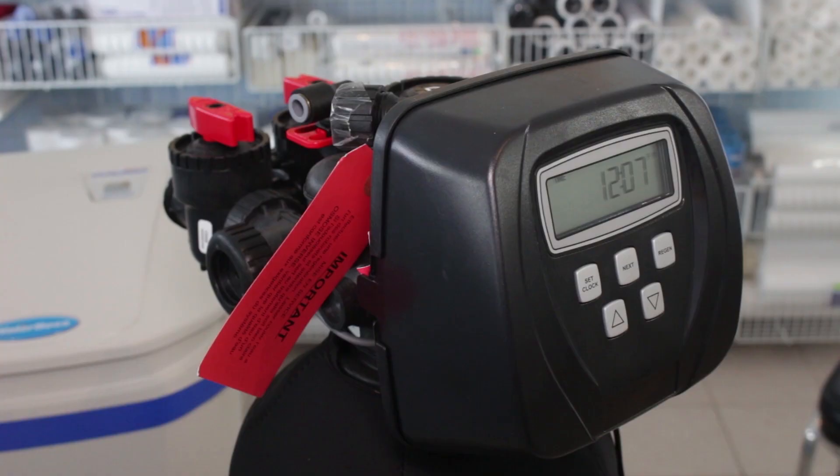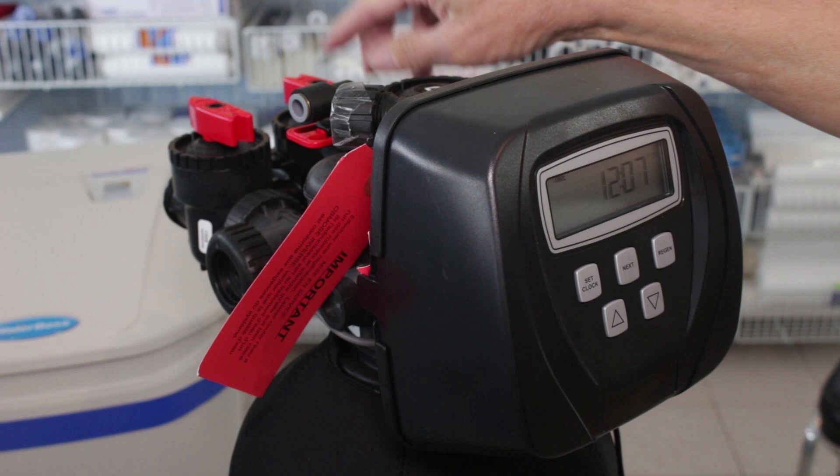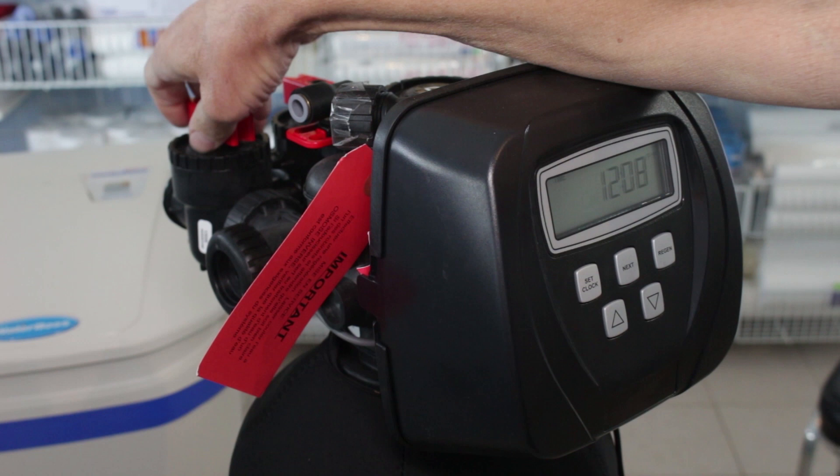Is your water softener plugged in and is the display illuminated? It's obvious — if it's not plugged in, it's not going to be softening your water. Also make sure your water softener is not bypassed. Pretty much every water softener on the market has a bypass valve. Make sure it's in service, because otherwise it's not going to be softening your water.